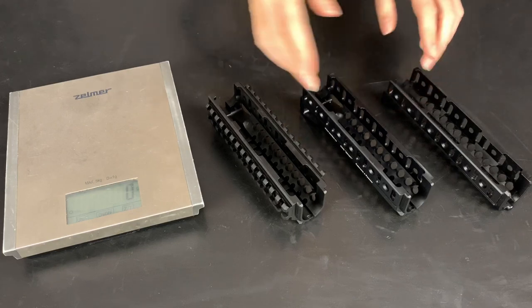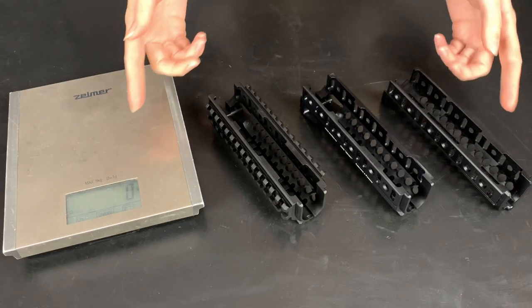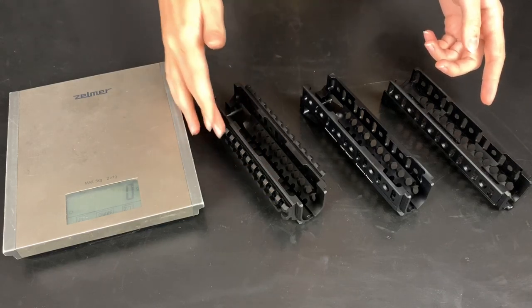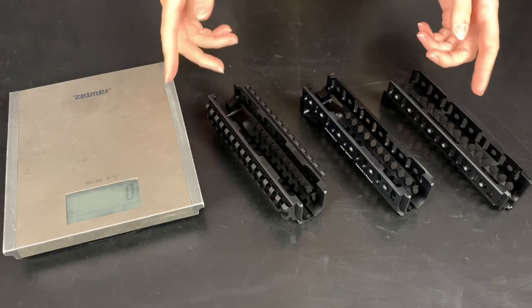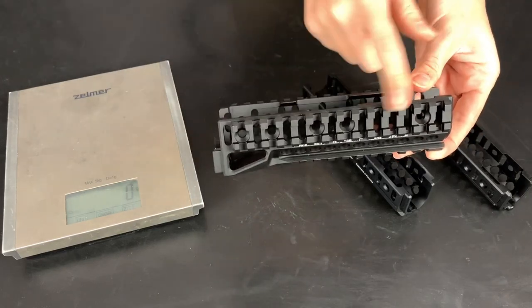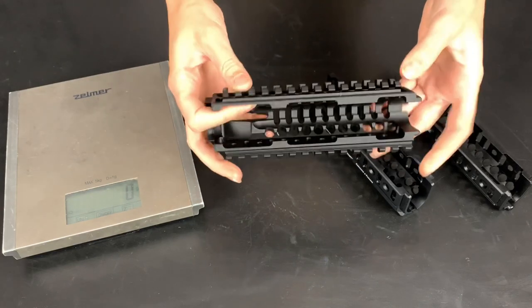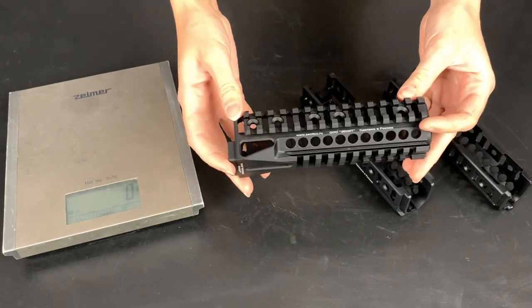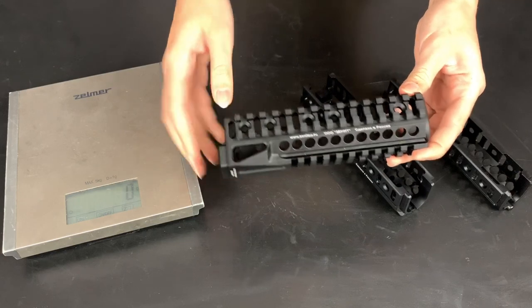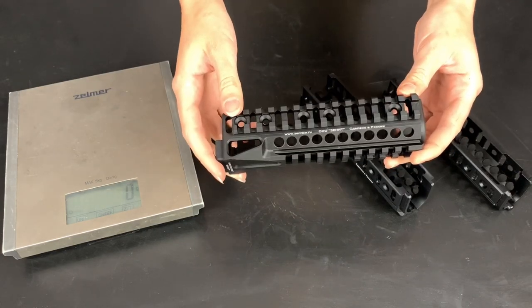All three handguards are milled products made of aluminium D16T, and the main difference between them are the side and bottom rails. B10M handguard has side picatinny rails and bottom picatinny rails that are milled rails, and their advantage is that they will never unscrew or fall off. It is very reliable.